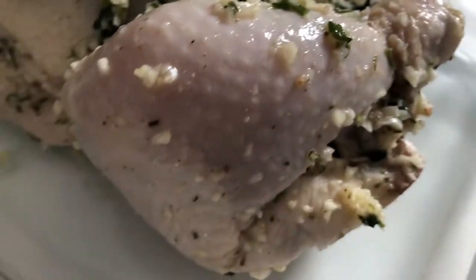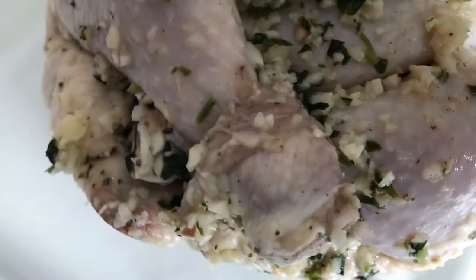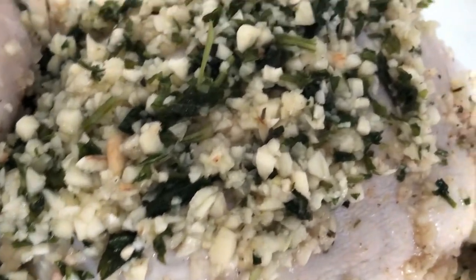So I'm just making this chicken rest, and then we'll cook it later.